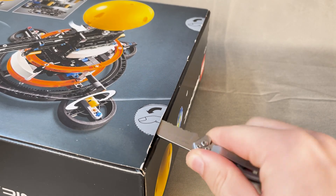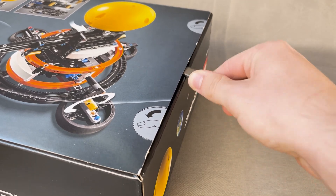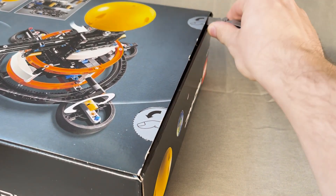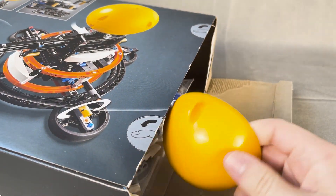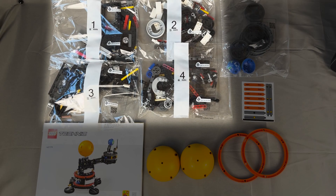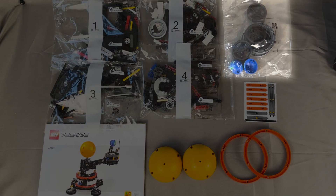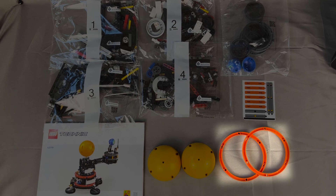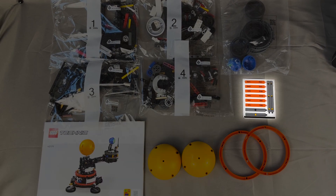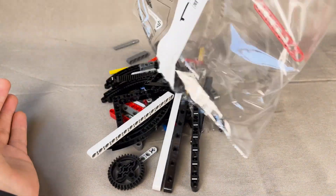Let's open the box. I don't like to use the punch tabs as it destroys the box, so I shimmy it open with my knife. Inside we have four numbered bags of LEGO, one unnumbered bag of LEGO pieces, two loose sun pieces, two loose red rings, the instruction booklet, and a fairly small sticker sheet.